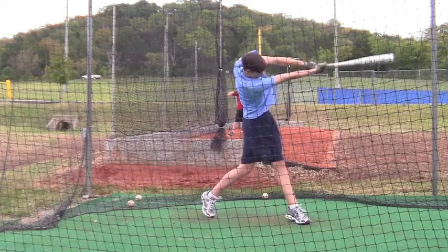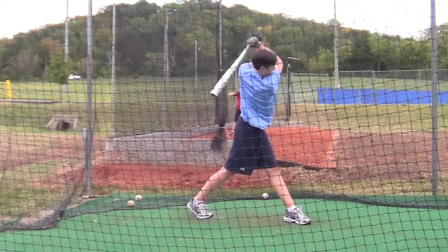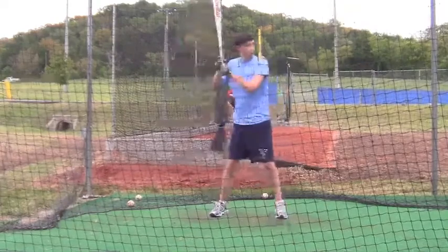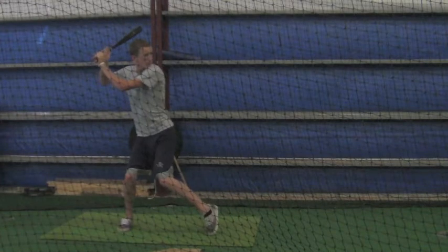Alright Alex, this is from last weekend and I wanted you to see several things here. I want you to go back and look at this, and then I want you to look at this one here. This is Austin Barrett, a Smyrna kid.